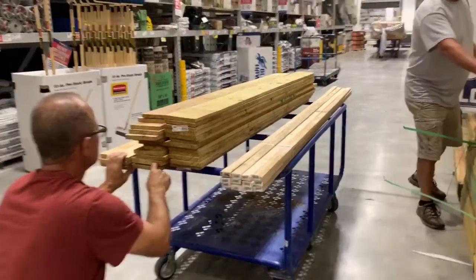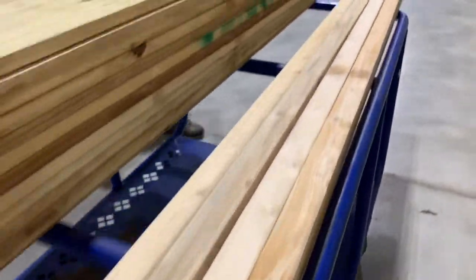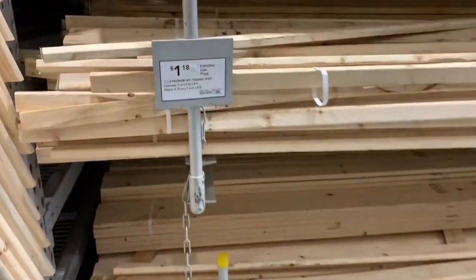First thing we're gonna do is create that feature wall. We're gonna go to Lowe's and get wood trims, and get a little sample because I'm not sure which color I want. This is the wood that I purchased. I do recommend picking out the pieces that are the straightest to have an easy installation.